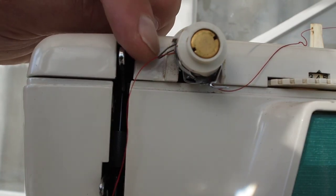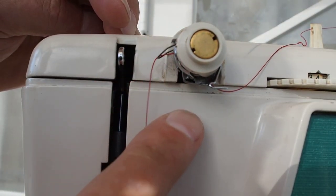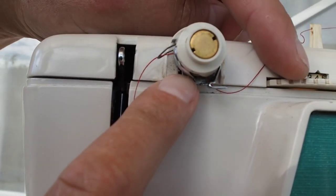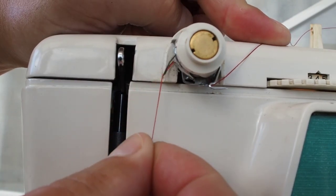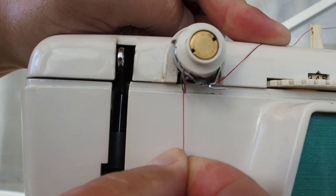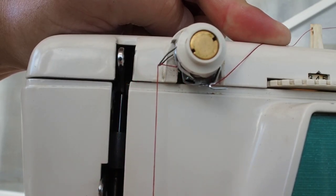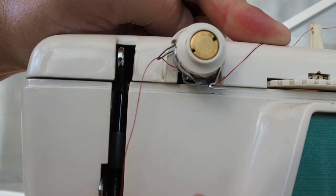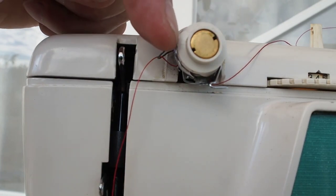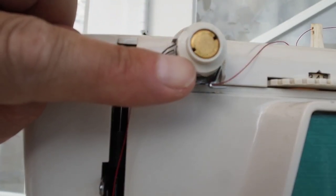Also make sure when threading this section that you pull the thread down so it clips under a little guide underneath. Hold back here and pull it tight — you can actually hear it flick, a little tick where it flicks under the guide. Now that's in the correct position. The thread comes over the top of this, around here, under a little guide, down to about the seven o'clock position.